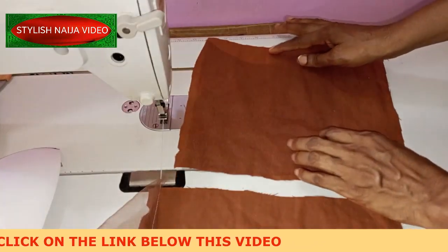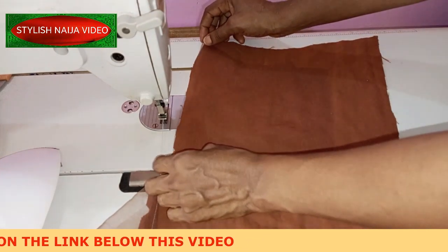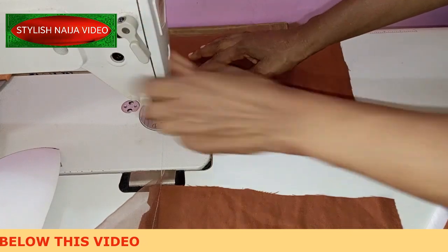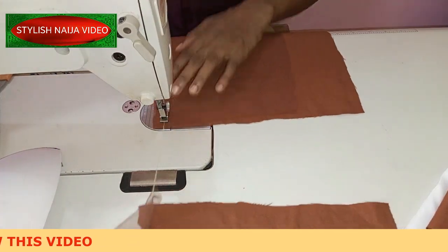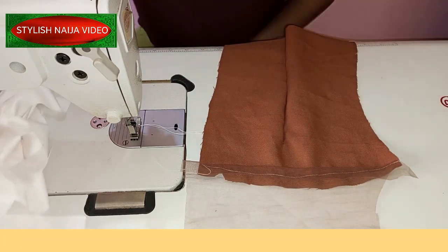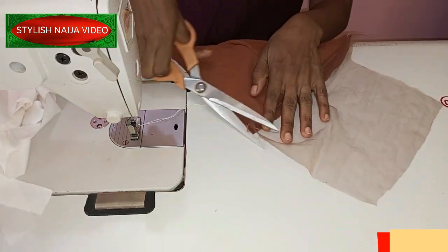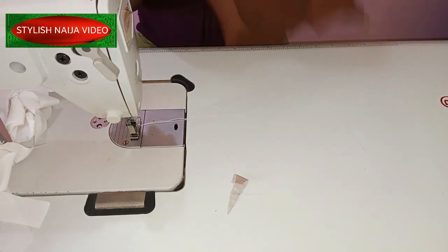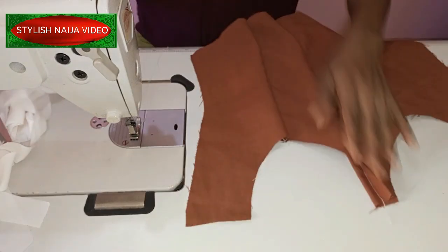The next thing I'm going to do is attach my back yoke — I'm just going to stitch it down. I've finished stitching my back yoke and I've added the dart to it. I've also added the dart on my front piece.